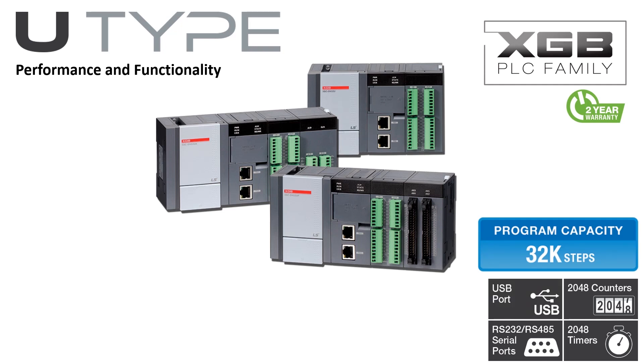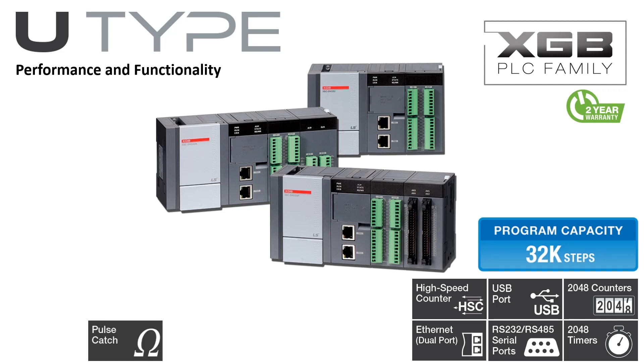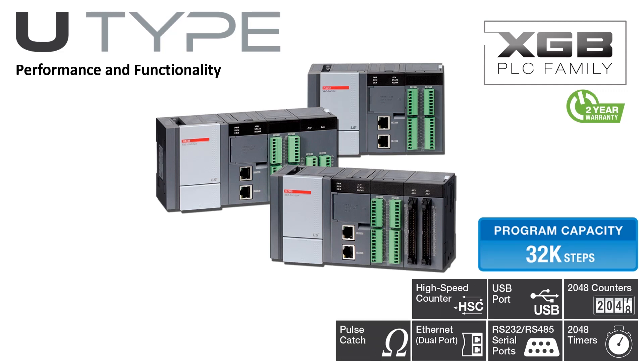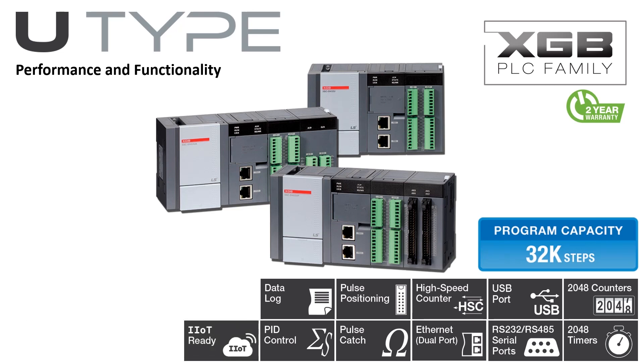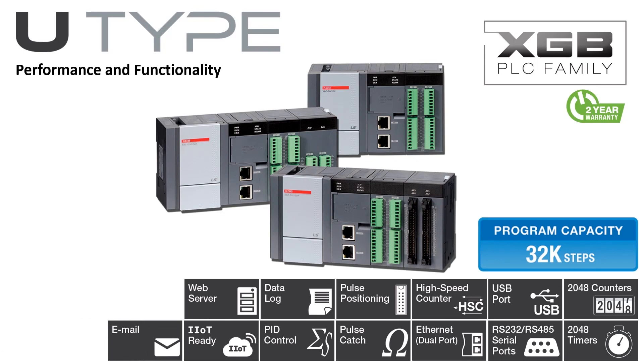A mini-USB connector provides easy connectivity to the PC for programming and monitoring. The two built-in Ethernet ports support Modbus TCP and LS-XGT-dedicated protocols. Built-in functionality also includes 8-channel high-speed counter, 8-pulse catch inputs, 4-axis positioning on the positioning model, 16 auto-tuning PID loops, and data logging. Industrial Internet of Things ready, including a web server and outgoing email using an external SMTP server.